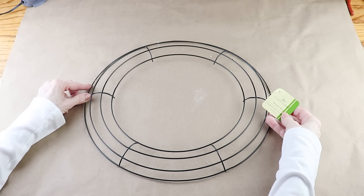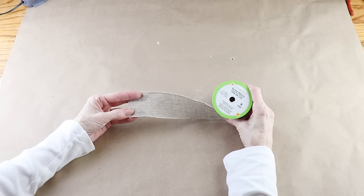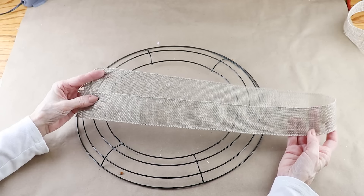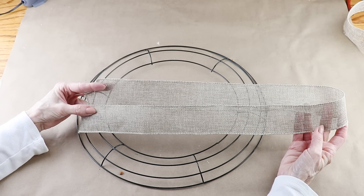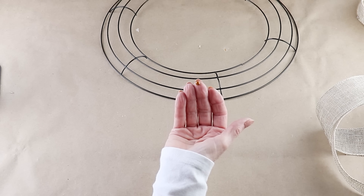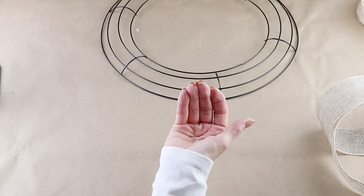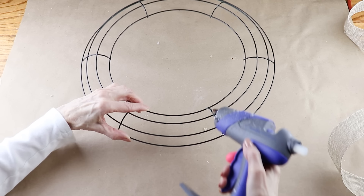To make my Happy Easter egg wreath, I'm starting with the 14 inch wire wreath form from the Dollar Tree. I need something to glue to so I'm wrapping mine with the Dollar Tree burlap ribbon. To make it easier to work with I cut it into strips, but then when I looked down I realized I was not alone. We've had a few warm days here in the Northeast and I think this little ladybug flew in to craft with me.